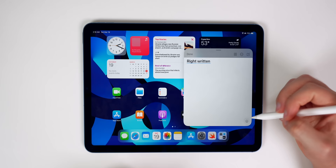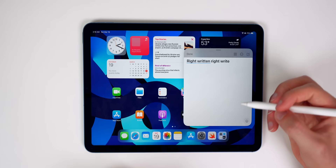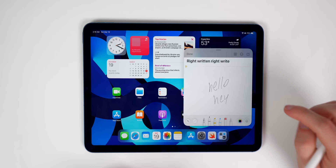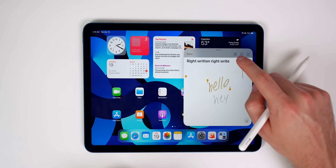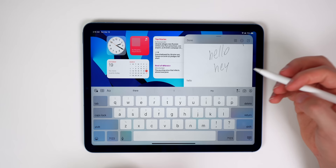Another cool Apple Pencil feature is converting handwritten text to typed text. As you write, it converts right away. If you tap the icon at the bottom you can adjust the conversion. If you tap and hold with your finger on handwritten text, it highlights yellow and gives you a 'Copy as Text' option. You can then paste it anywhere as typed text, so you can mix handwritten and typed text or convert it all at once.